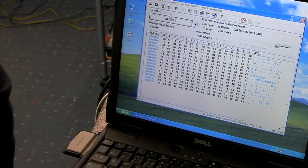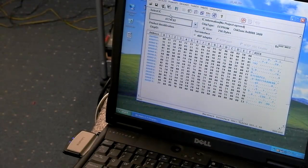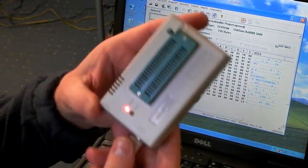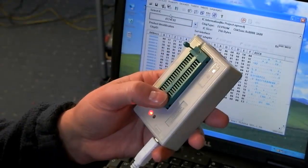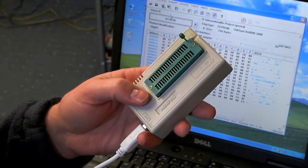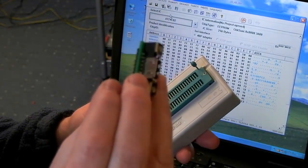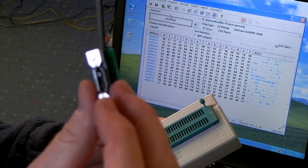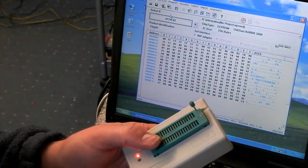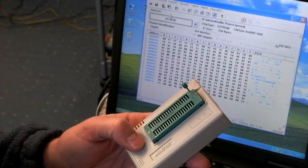The one thing to remember is that the TV or whatever you're working on must be in standby. Although this programmer and the GQ4X and others are able to supply power to the set for reading an IC, the actual adapter is not connected to allow that to happen. So the set must be in standby. Just select the 24C02 IC from the programmer's devices list and that'll be it.